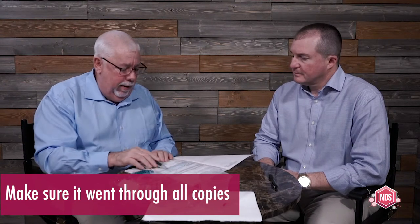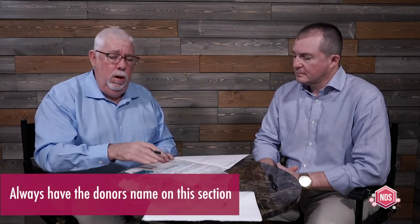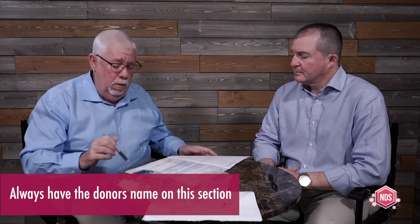I want to point out one thing in step five: if for any reason the donor refuses to sign the form, or if the donor has left or bolted out of the collection site and everything goes haywire — always, as a collector, print the donor's name here. You always need to have the donor's name printed, whether the donor prints it or you print it. Always want to have the donor's name on step five, copy two, the MRO copy. Now I'm going to go back to the front copy.